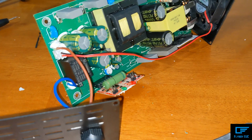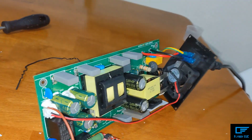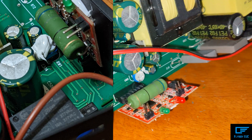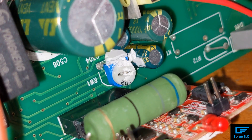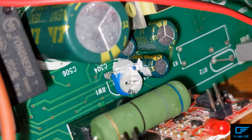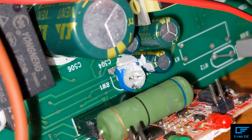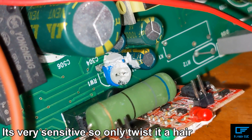I've got this thing fully disassembled now. I did have a lot of this white goop stuff on the knob — I think it's called a potentiometer. That's what you need to twist in order to adjust the voltage output of the charger. It's very, very small movements.